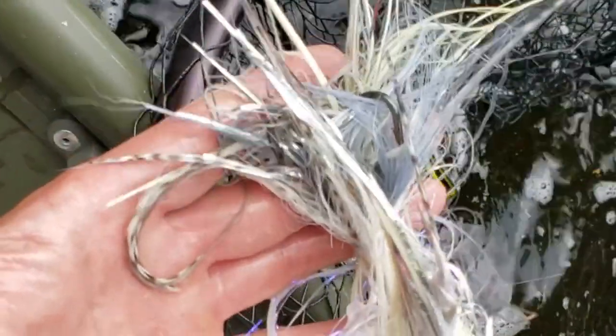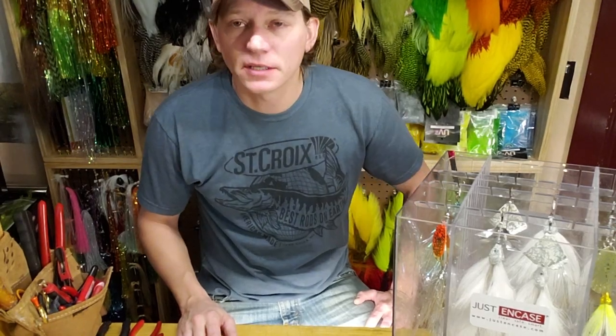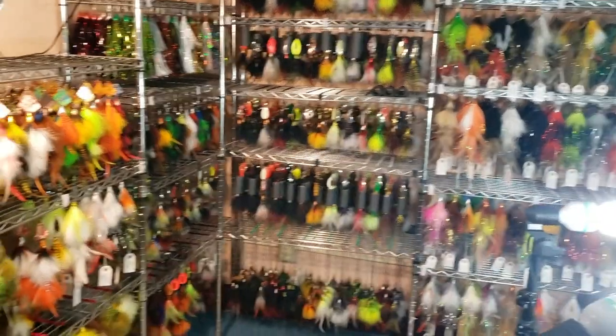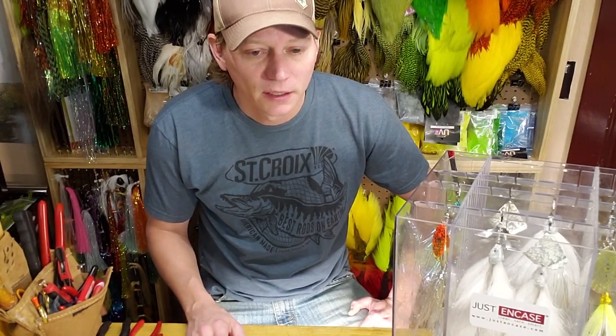Weed guards are all sprung out, everything's good with the bait, can't ask for anything else. Hey guys, we got a lot of great new patterns coming up this year that are going to be available at the muskie expos that some of you see us at this winter. We got a lot of high-vis and natural forage patterns basically added to what we've had in the past.